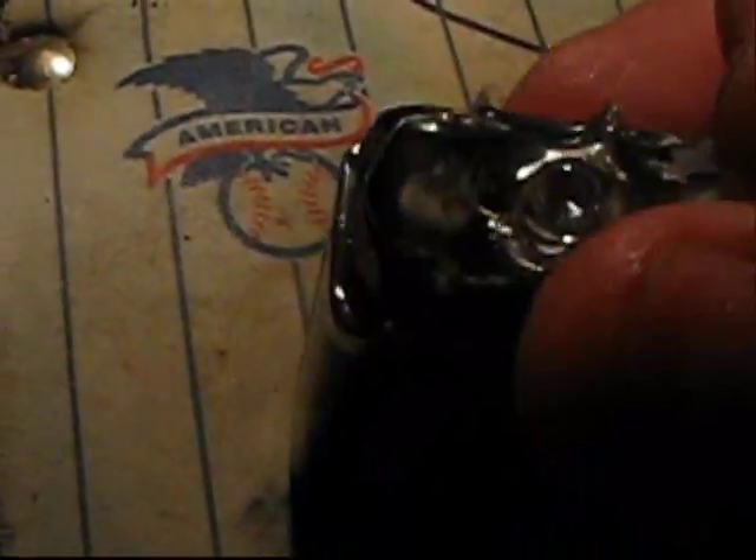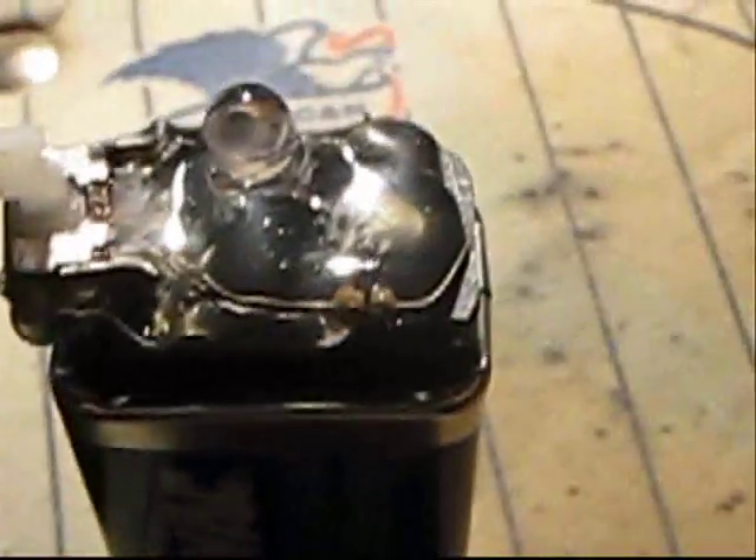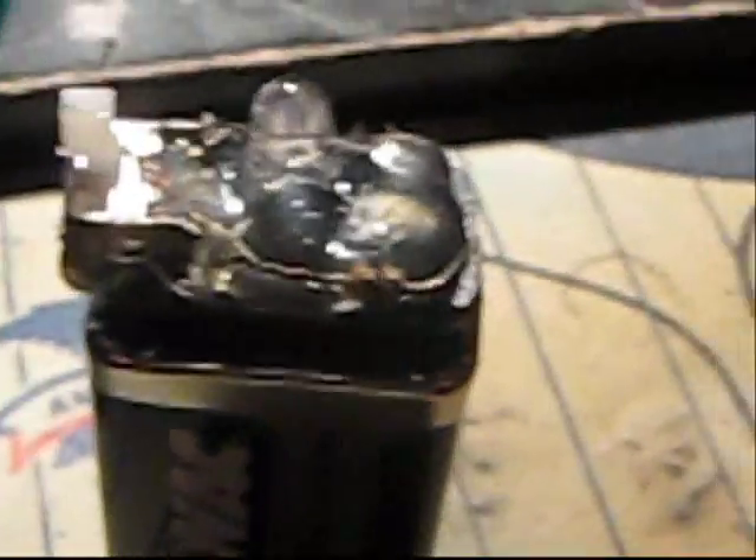And it works. Now I kind of have the wrong resistor for this — I don't know if anyone can see that — but it's orange, orange, black, and gold. Now that is the wrong resistor for that. I recommend using the resistor that Kip K used.